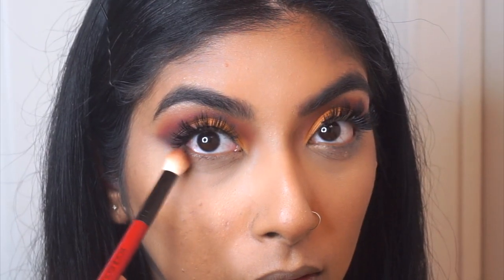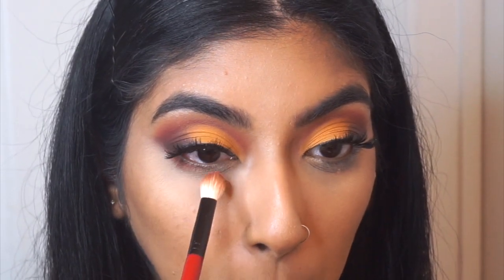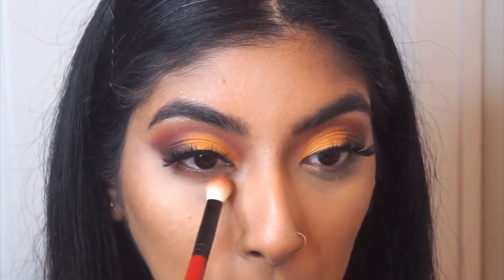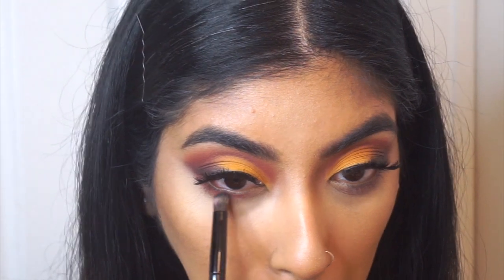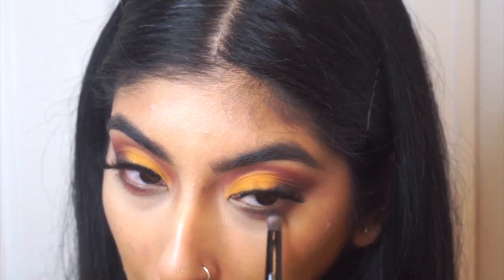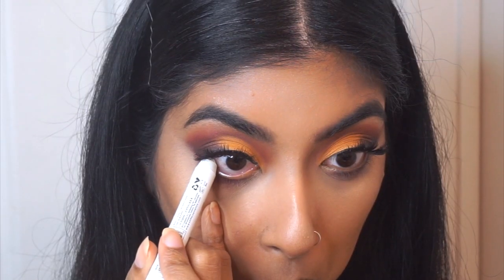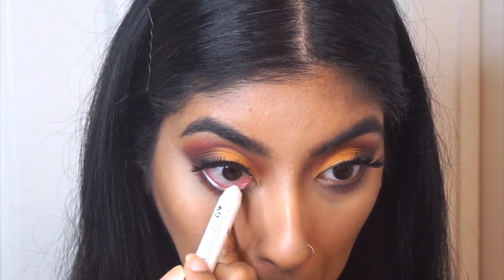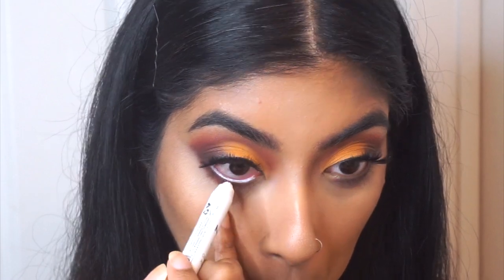Going back to the eyes, we're going to line the bottom lash line with the same eyeshadow we used in the crease, which is going to help pull the eye makeup look together. Bring this in towards the inner corner of your eye — not completely, but about two-thirds of the way in. And to tightline, I'm using the same NYX Jumbo Pencil. Using a white liner will actually help your eyes pop and appear bigger.